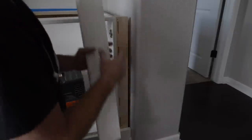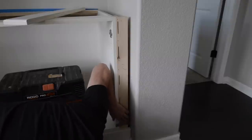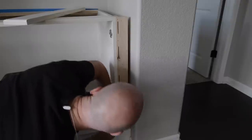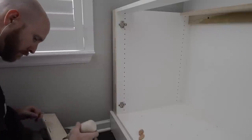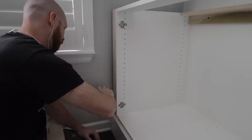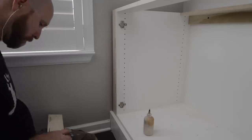Next I move on to installing the left and right side fillers. I made them intentionally wide. I measure in a few places, then mark, scribe, and cut them to fit. Glue and biscuits hold everything in place, and a nice friction fit between the cabinet and the wall holds everything until the glue dries.